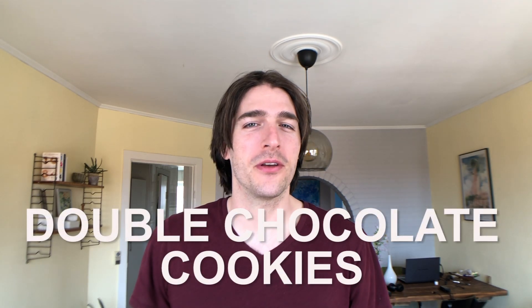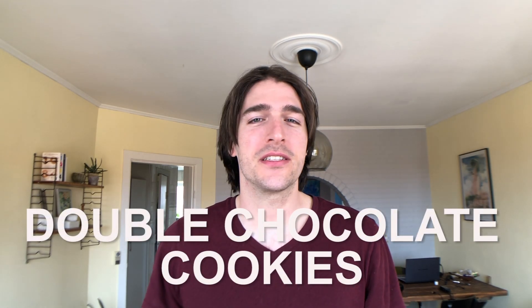Hello and thank you for joining me. I've got a really easy one for you today: soft, chewy chocolate chip cookies. Anyone who likes chocolate is going to love these, and it's really easy to make this recipe gluten free if you need to. So let's get to it.